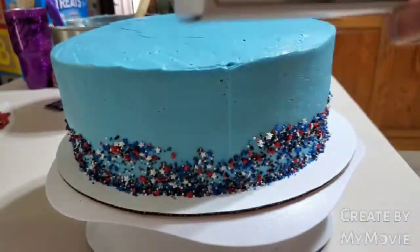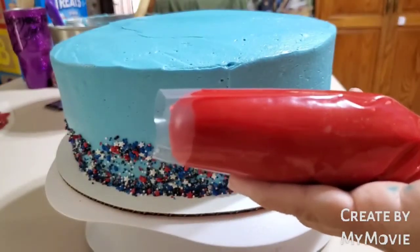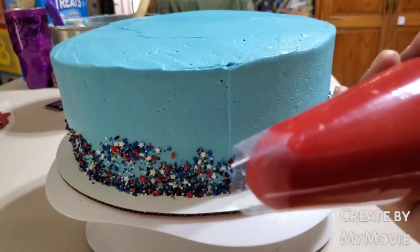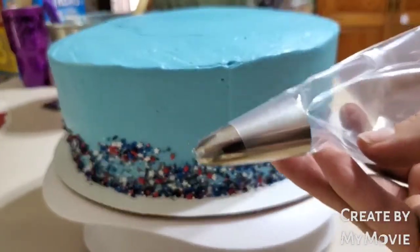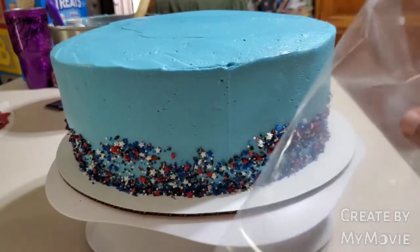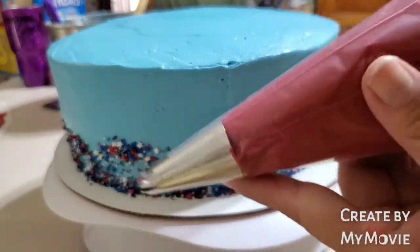I found these disposable icing bags at Dollar Tree the other day and this is my first time using them. If I was to make a review — for a dollar they work very good, but they're very flimsy. They still do the job; I'm used to ones that are a little bit thicker. So what I'm going to do — I double bag. I put the tip I'm going to be using, which is the 1M, already in a bag. I have my icing in another bag and I basically just stick that bag in here. Now it's a little bit thicker, and that works every time.